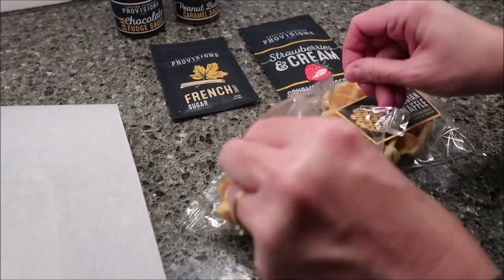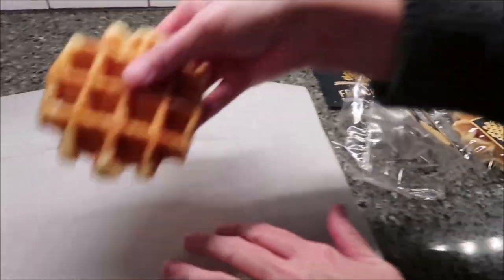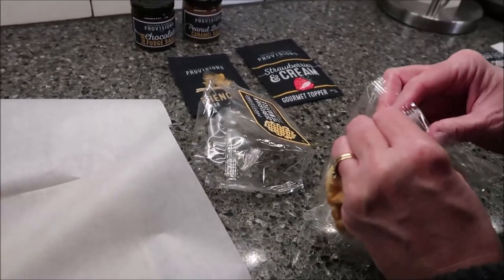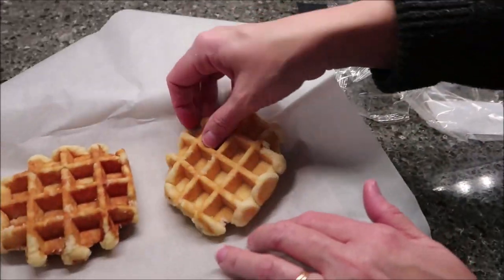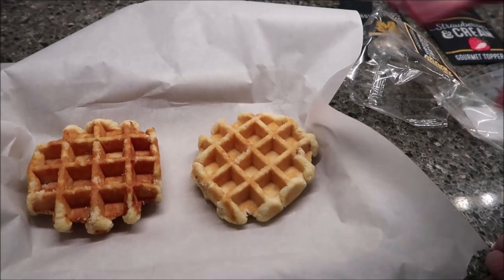You just want to put them on a piece of parchment paper like this. You can eat them just like that, but we think that because we're using the sauces and the sugar, it'll melt better if we heat it up. You just need to bake these for three to four minutes and then we'll be back.